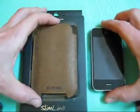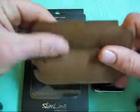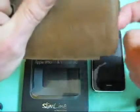It comes in a bunch of different colors and it's a very nice pouch guys. Feels really good. It's definitely leather, feels very nice.